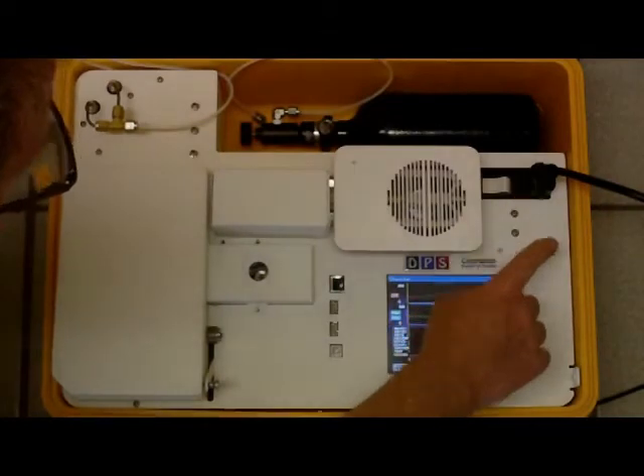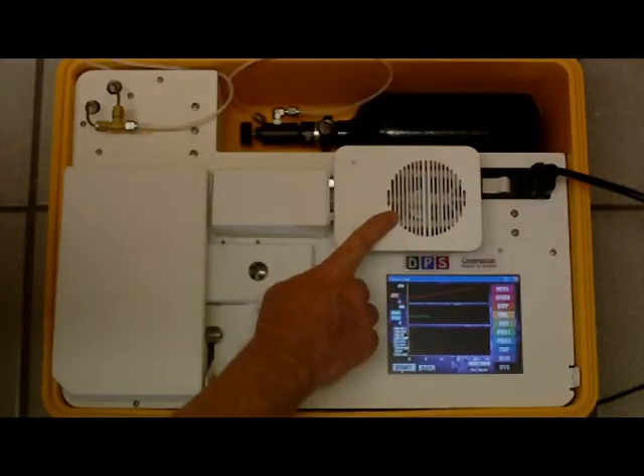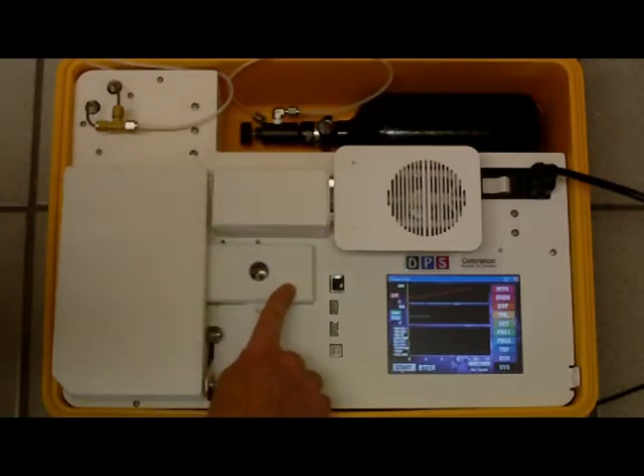Power Module, Color Touchscreen, Concentrator Module, Sample Valve and Valve Oven, Detector.